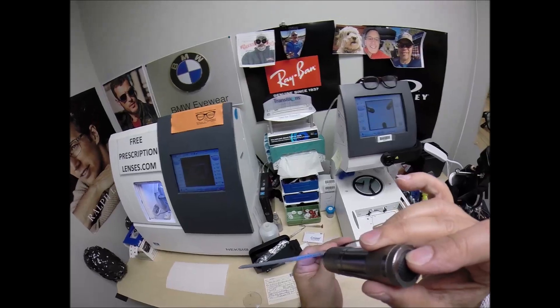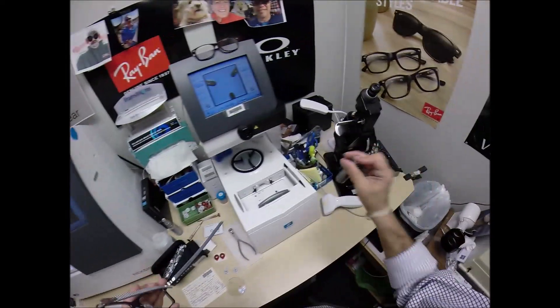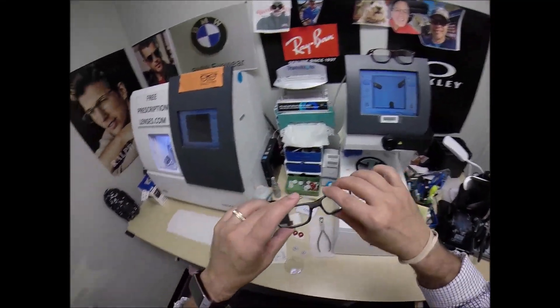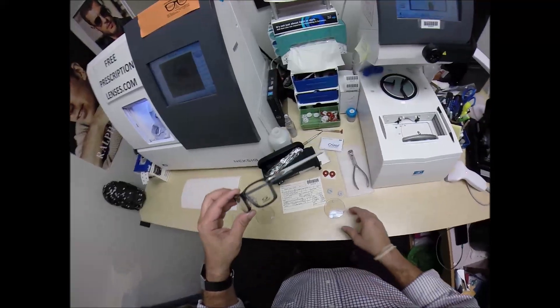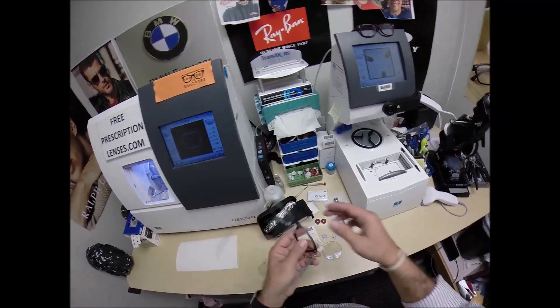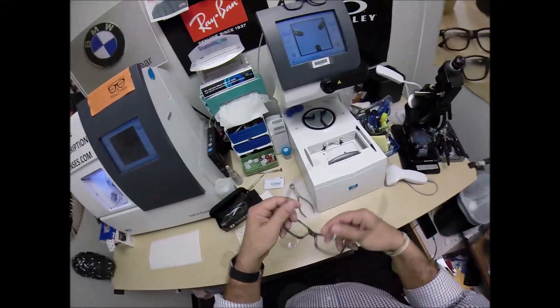Inside the left temple you'll see the Pitchman Carbon designation, which means it has carbon fiber temples — very strong, very lightweight, an awesome frame. The Transitions Gen 8 gray lenses are going to look great in here. Let me begin: I'm going to take the demo lenses out of your frame, and of course you're going to see all the manufacturer's original packaging as it comes from Oakley.